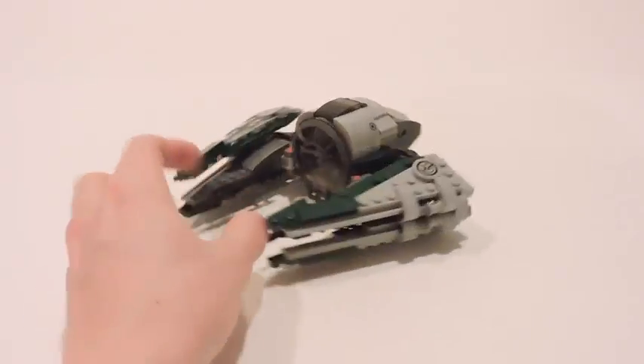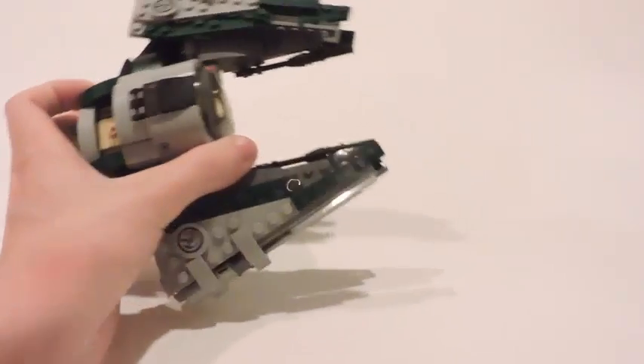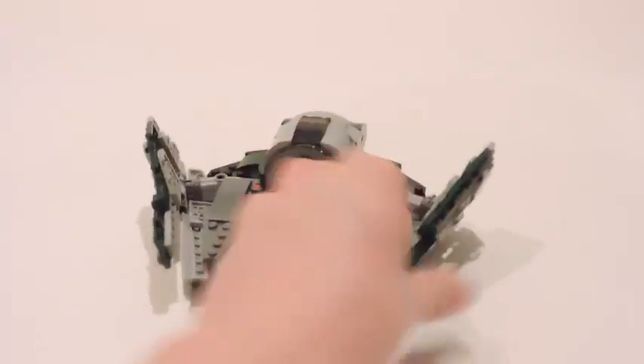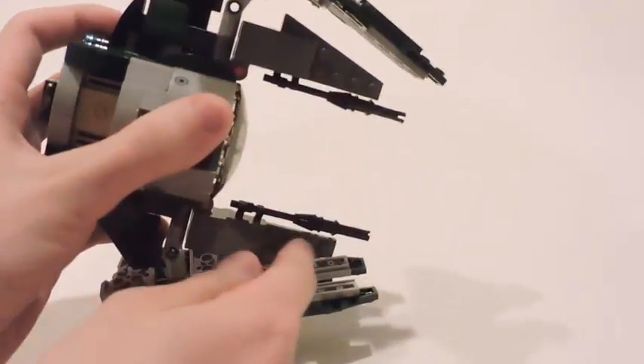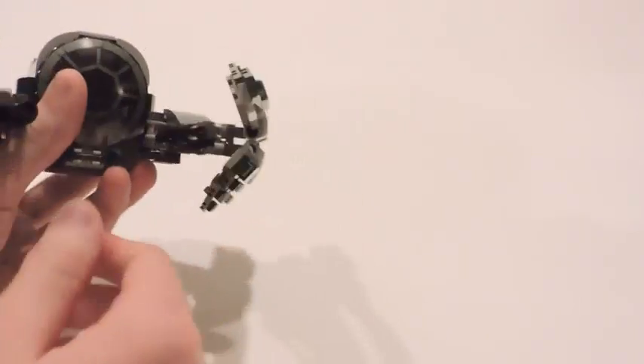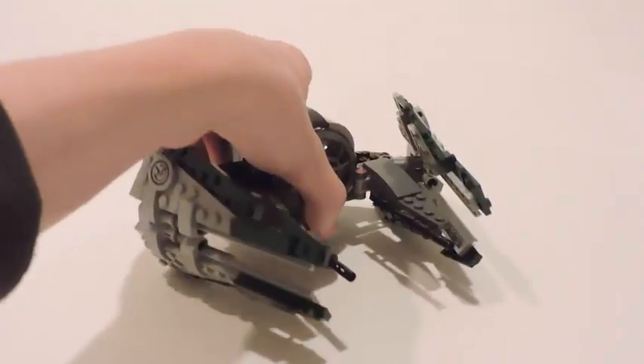Here is Yoda's Jedi Starfighter, and I gotta admit this Starfighter is kind of small. It's very small compared to the other Jedi Starfighters — like the Revenge of the Sith Obi-Wan and Anakin versions — because when you open these wings up, the main middle wings are pretty small. But it makes sense because Yoda is a small species of Jedi, so it would make sense for him to have a small Jedi Starfighter to match his size, and no one else could really use it because they probably wouldn't fit in there.